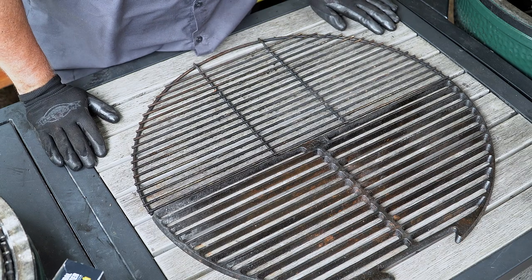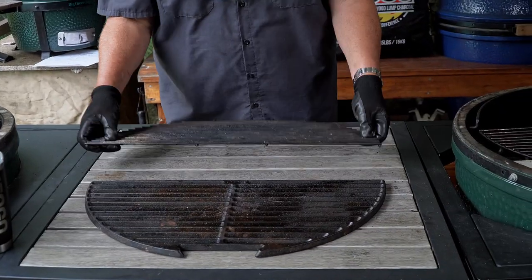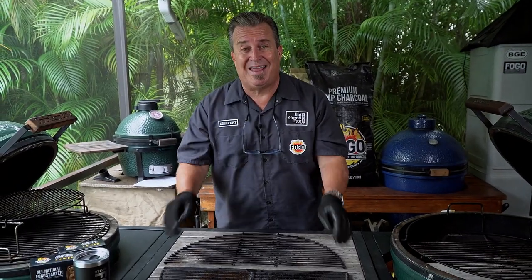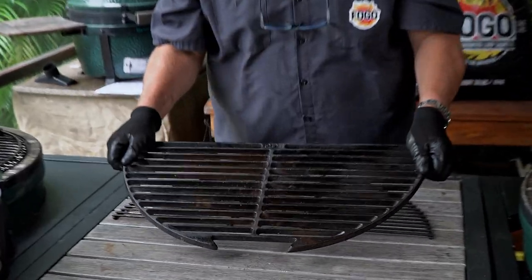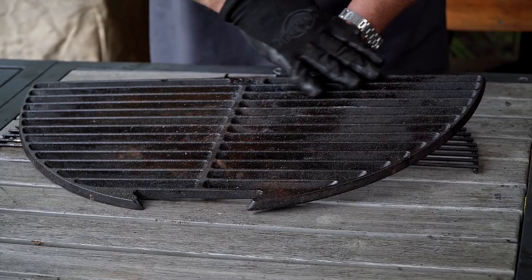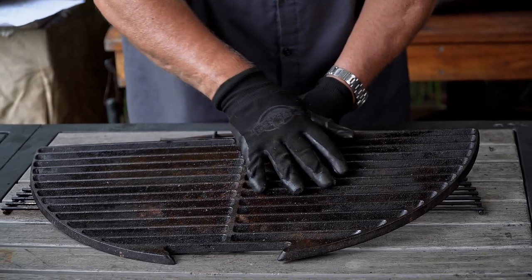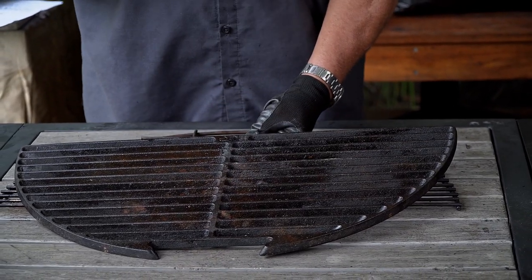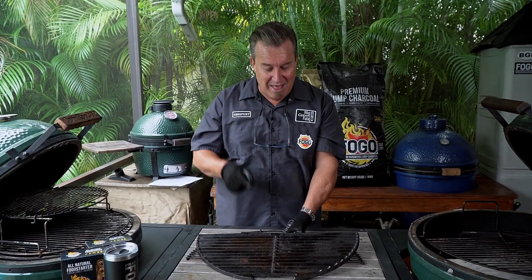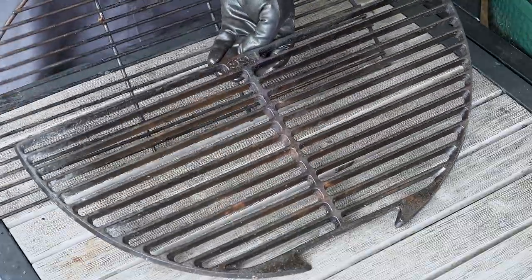Another great invention for the expander system is the cast iron grates. When you buy the five-piece system, it comes with regular stainless grates — awesome for grilling. But cast iron will do a couple of things your regular grates won't do. This side is what I call the searing side. If you're looking for grill marks on a steak — those nice cross-hatch tic-tac-toe patterns — this is what you need. It will give you far better grill marks than your regular stainless grill.